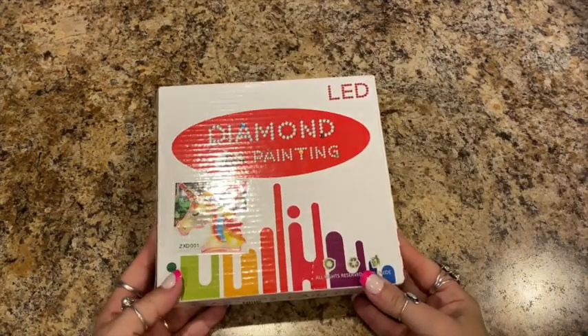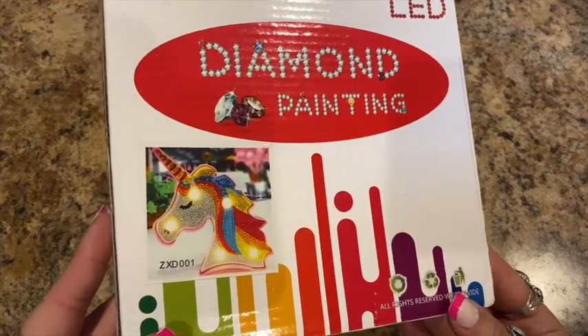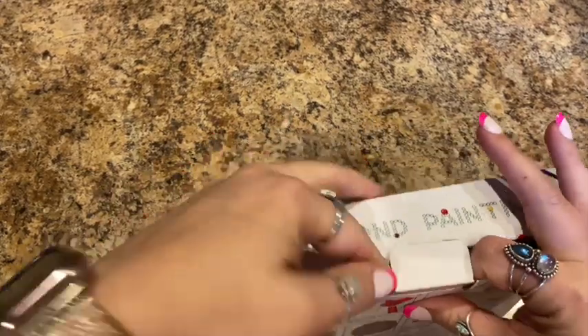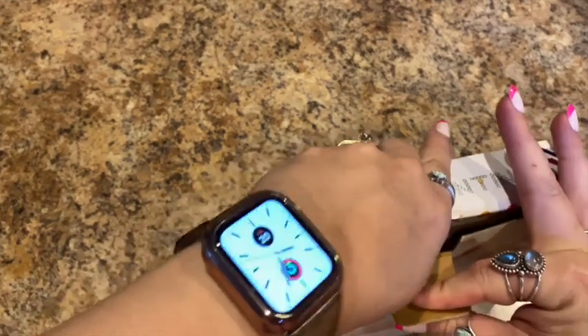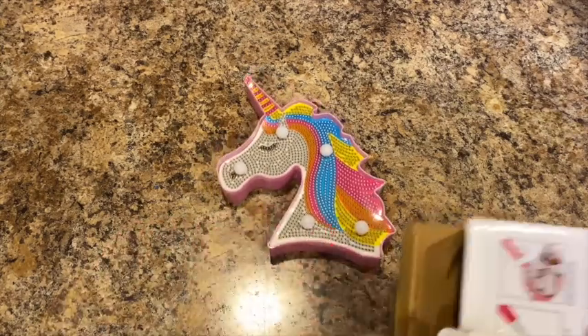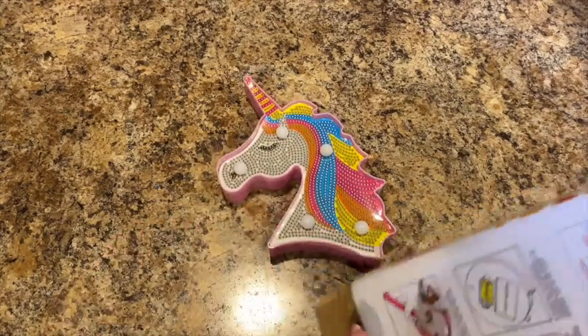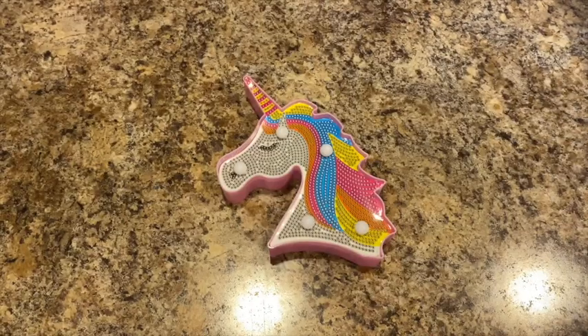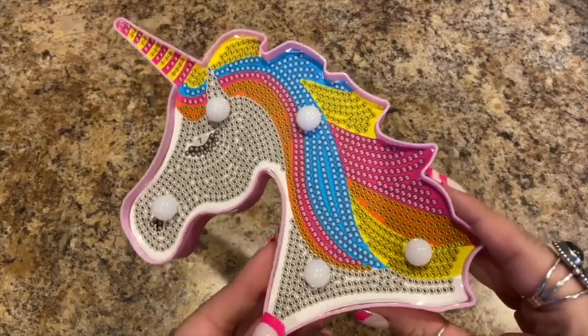So the first thing I have is a diamond painting LED light. It is this unicorn here. I got this for Lily for her bedroom. So it's this little LED light here.